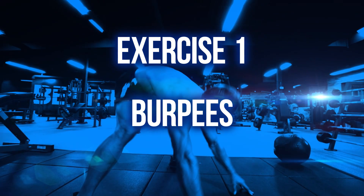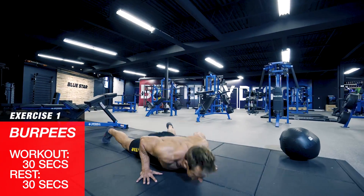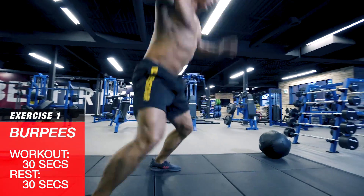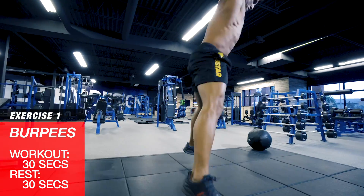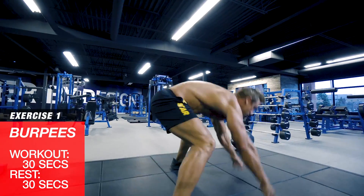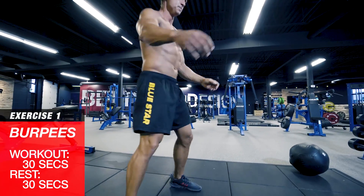Exercise one: burpees. We're going to start with a classic — get the heart rate cranked up and break a sweat. You've got 30 seconds to do as many burpees as possible. Drop to the ground in a plank position, body straight like a board. Hop back up on your feet and explode into the air. Think speed and explosiveness with these.